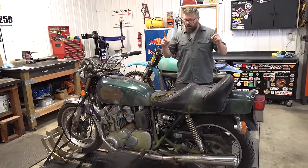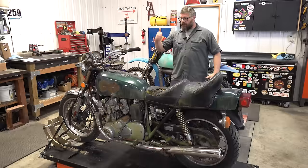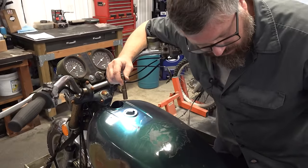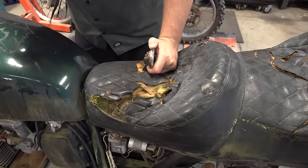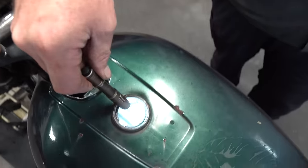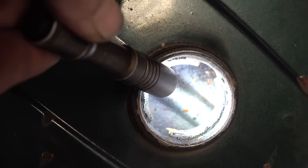Okay, step one — let's see what the tank looks like. That's crunchy. Look at that, it doesn't look half bad at all. You can't see much but what you can see looks okay.